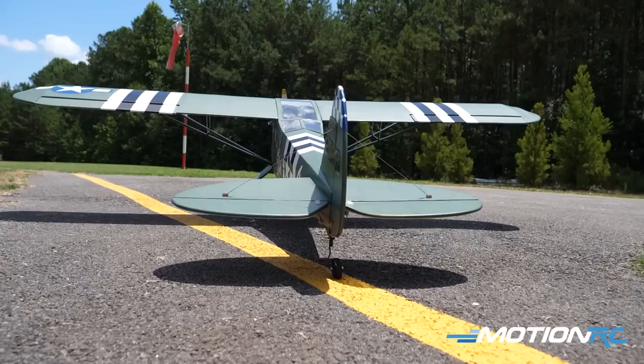I'm using most of the recommended stuff from the MotionRC site. I've got the HiTec HS82 servos in the wings and some standard-sized servos for elevator and rudder. I'm using a Supo motor — actually a little bit smaller than what's recommended, but that's what I had. I'm using 4S 3300 milliamp batteries and a 60-amp ESC.